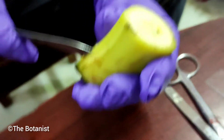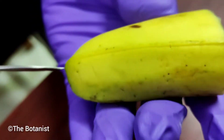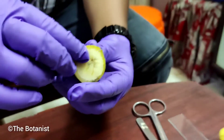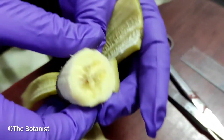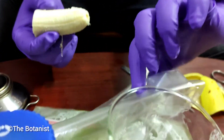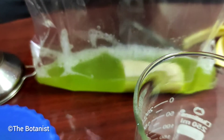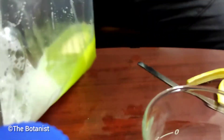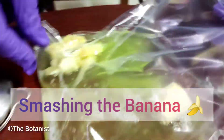Here we have added some liquid detergent. You can see that first we are taking the edible part of the banana and putting it inside the zipper bag. Now we have to smash it well and mix it well with the solution of liquid soap and salt.